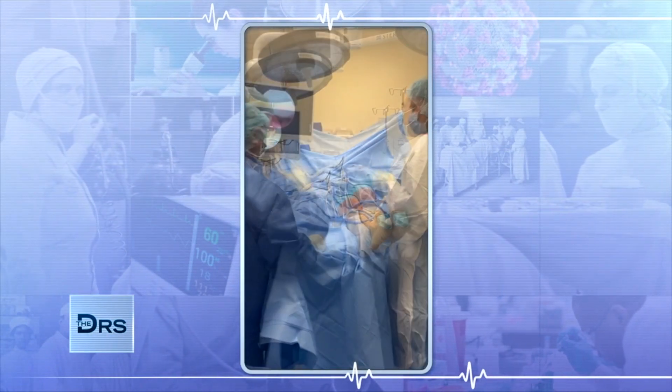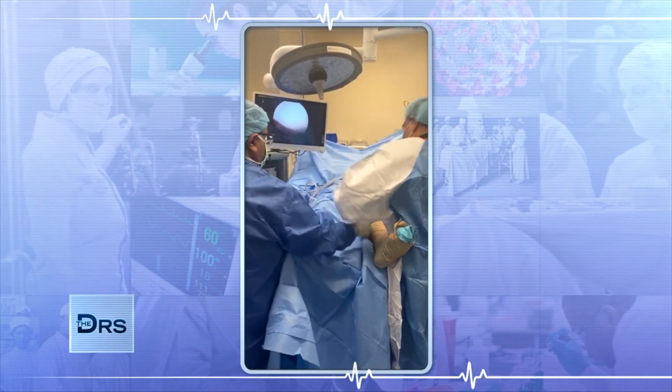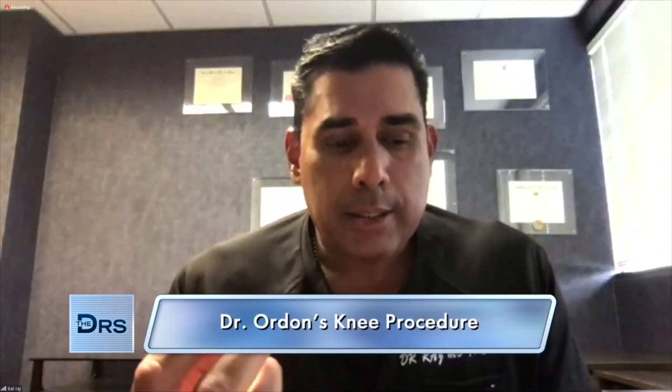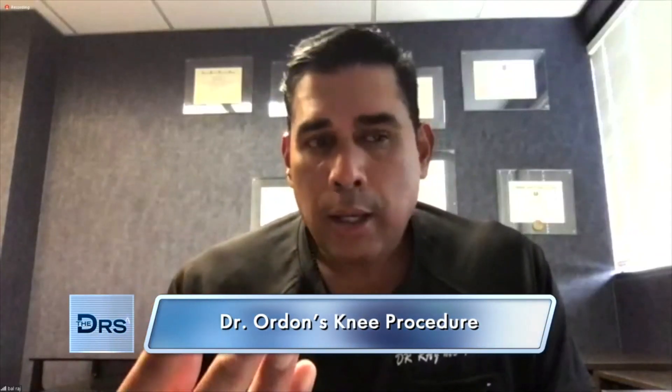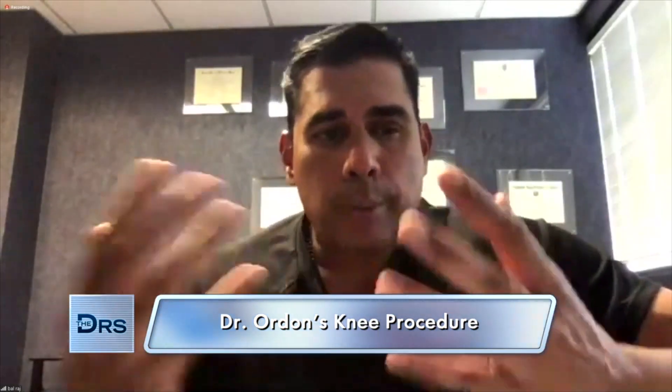These stem cells are meant to regenerate and repair cartilage. It's the same idea as cutting off a lizard's tail and the lizard's tail growing back. Basically these cells can regenerate and repair — akin to when we cut our skin, break our bones — our bone becomes bone, skin becomes skin, because of these stem cells.